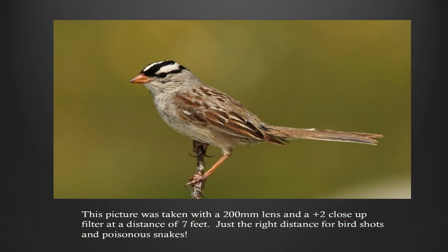This picture was taken with a 200mm lens and a plus-two close-up filter at about a seven-foot distance — just the right distance for bird shots and poisonous snakes. Look how soft the background is. These close-up filters will really limit your depth of field, and that can be terrific for bird shots.